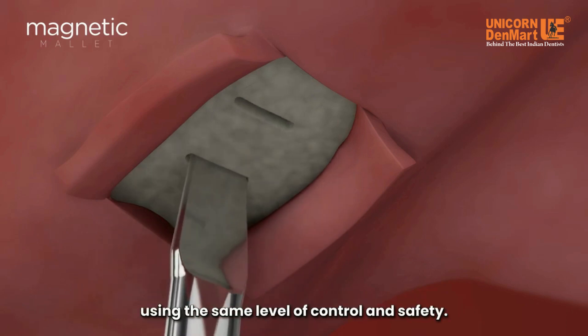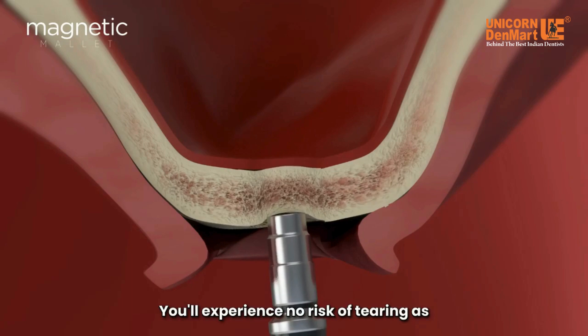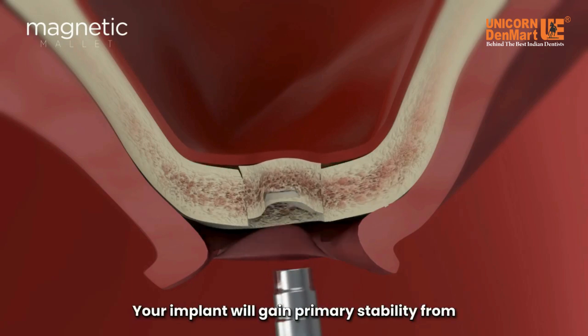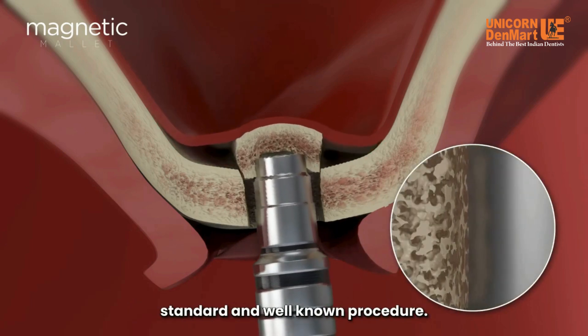You'll experience no risk of tearing, as you might with rotating or cutting instruments. Your implant will gain primary stability from the osseo-densificated native bone, thanks to a standard and well-known procedure.